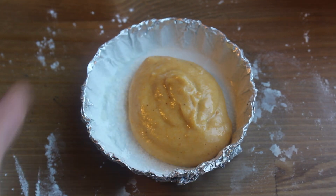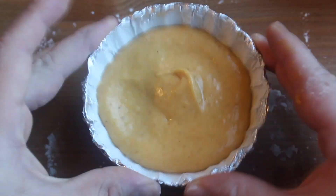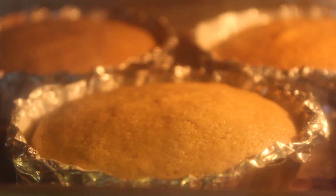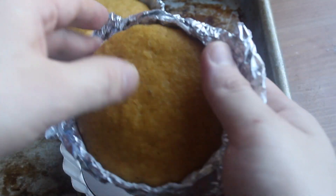Spoon the batter into your tart pans and smooth it out. Put them on a baking sheet just in case and then bake them off. Let them cool completely and then slide them out of the pan. Done!